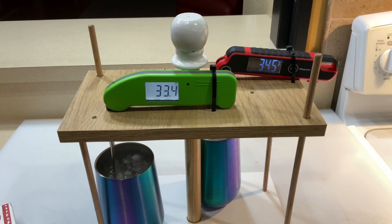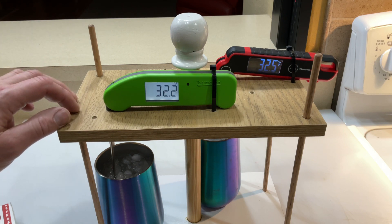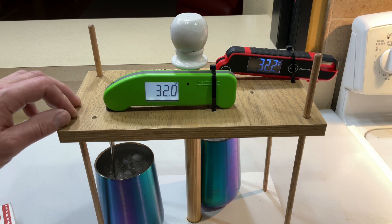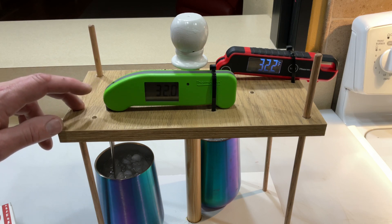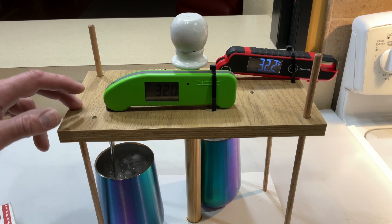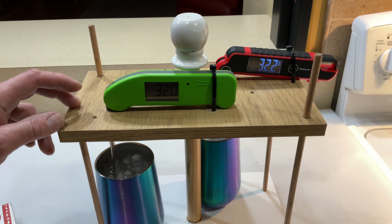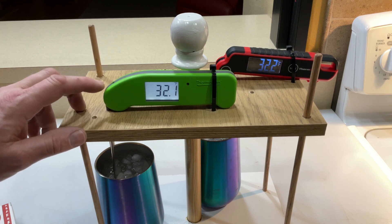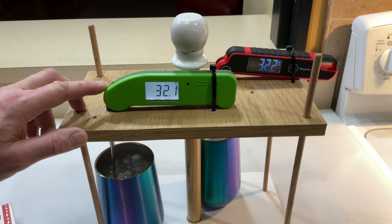All right, what we got going on here — it looks like the Thermapen One is the first one to reach temperature. ThermoWorks is there too, but I would say the Thermapen One got there first. It was pretty close. I think it lived up to its reputation of two to three seconds. But remember, this one is supposed to be one second or less.